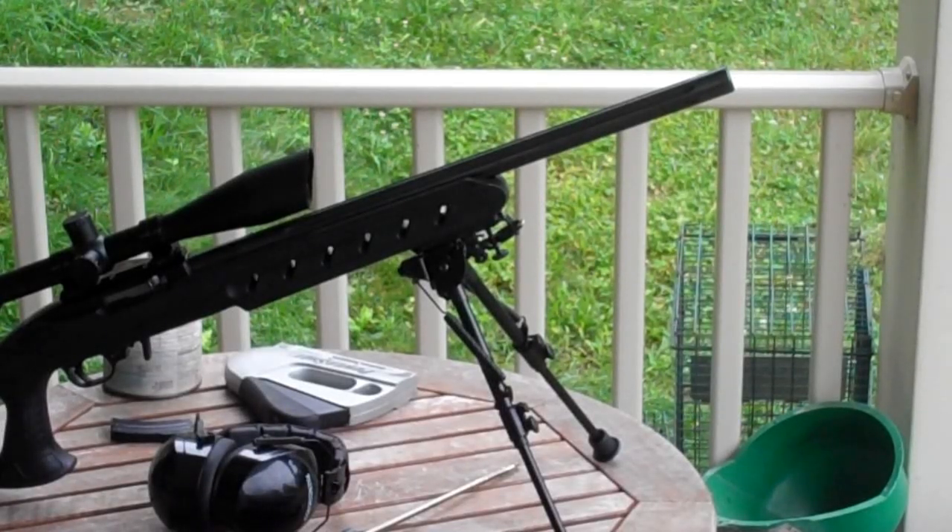Hey YouTube, this is New York Half-Ass Prepper here, and I was asked to make a video featuring this particular rifle. This is a customized, custom-built Ruger 10-22.